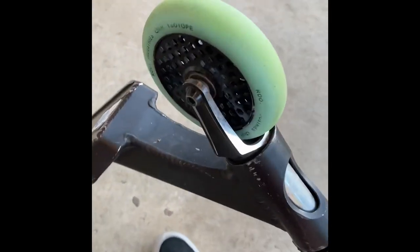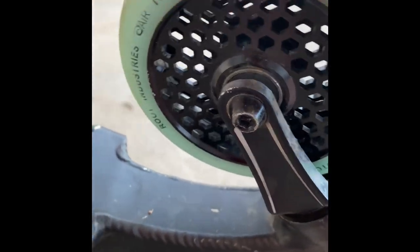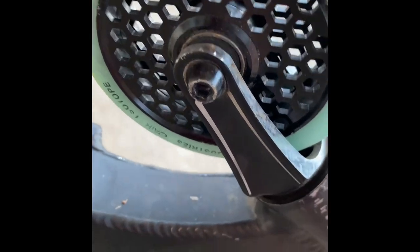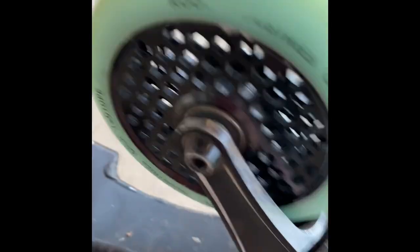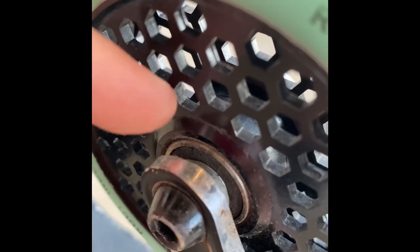I have Root Isotope wheels — these are like the sickest color ever. It's like a bluey minty color, it's really cool, and they've got that cool honeycomb look. I actually snapped one of these wheels around the bearing area — if you want to go look at my Instagram you can see it. It was pretty bad.